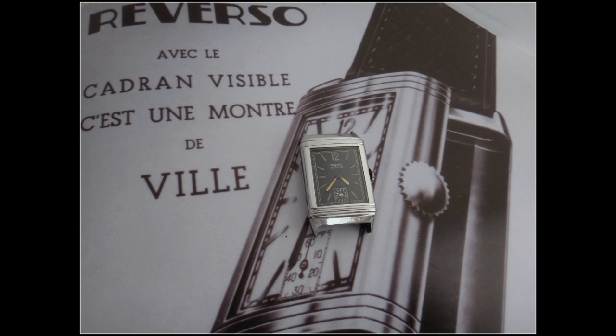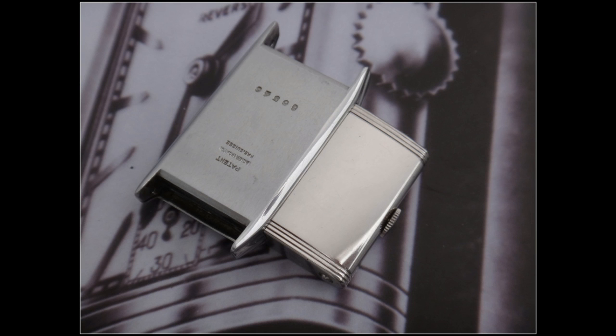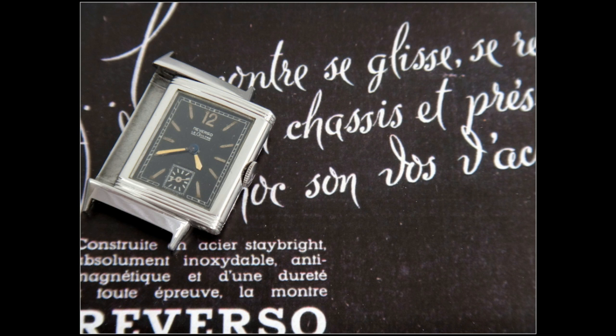But the Golden Ratio itself — what is it? Well, the Golden Ratio equals 1.61. That's what the Golden Ratio is. And the Golden Ratio itself refers to the size that Jaeger-LeCoultre has used for its Reverso watches.